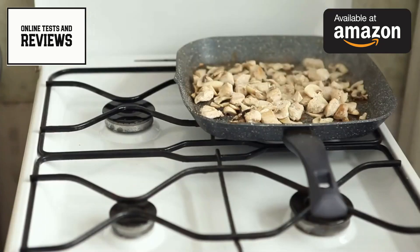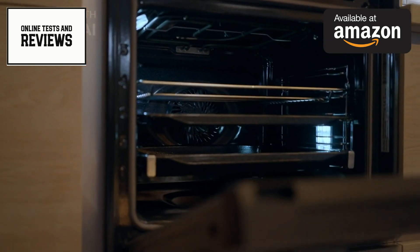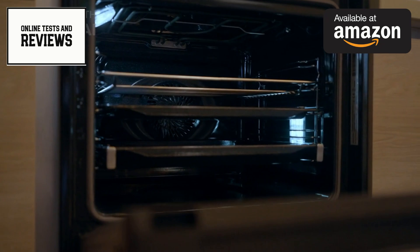Whether you're a busy parent looking to streamline meal prep, a health-conscious cook wanting to reduce oil use, or an entertainer who loves to impress guests, this appliance offers something for everyone. Its ability to cook from frozen, prepare multiple dishes simultaneously, and replicate the results of numerous kitchen appliances makes it a valuable addition to any kitchen.